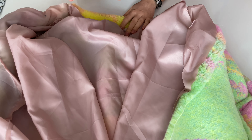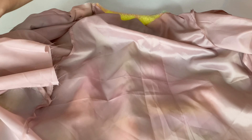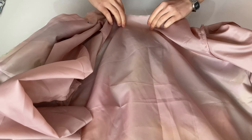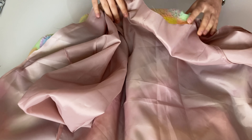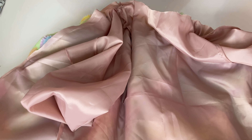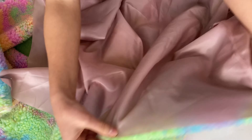Şimdi astarlama kısmına geçtim. Astar kabanla aynı şekilde dikildiği için onu göstermedim. Ama şimdi astarı kabana nasıl geçireceğimizi göstereceğim. Astarın tersini kabanın yüzüne koyuyoruz; yani kabanın iç tarafı masanın üstünde oluyor, astarın yüzü de kabanın yüzüyle denk düşüyor. Sonra bunları omuzlarından ve pervazlarından birleştiriyorum. Astarımızı kendi kabanımızdan biraz daha kısa yaparsak kabanımız kendi kendine yukarı doğru kıvrılacak.